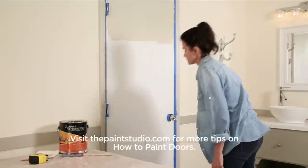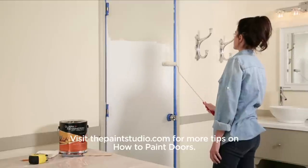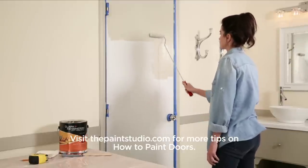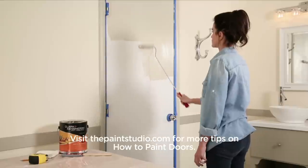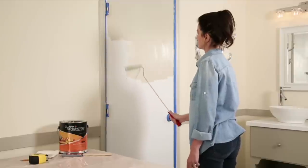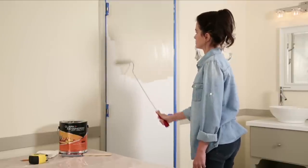Here's a tip: use a short nap or foam roller to paint the flat door face before attaching the molding. You'll be able to cover the surface very quickly and spread the paint evenly. Work your way down from the top to the bottom, let the paint dry completely, and apply a second coat if necessary.